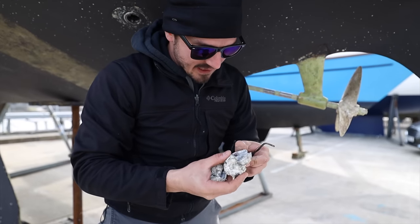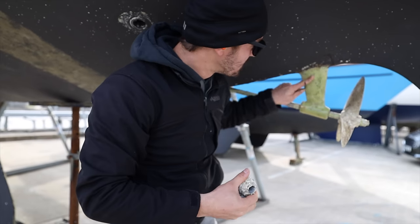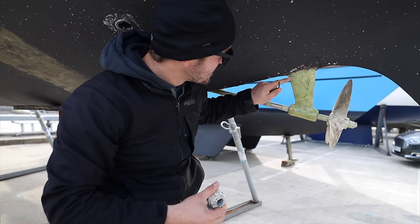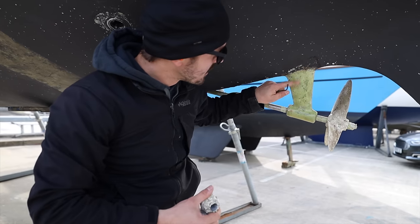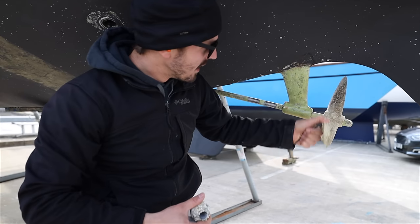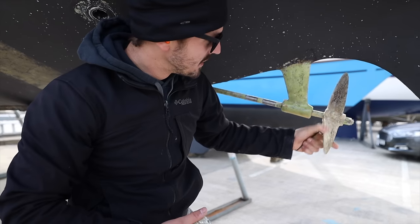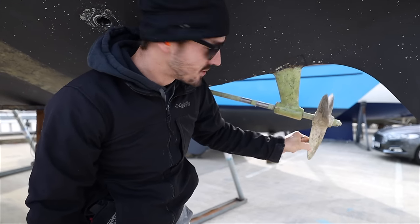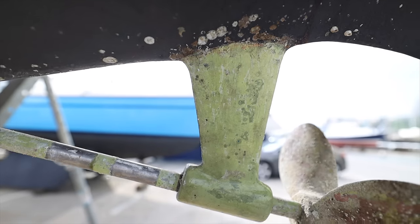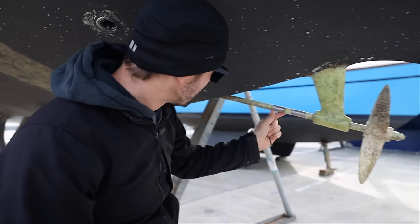There's still quite a bit of zinc left after two years — not too bad. The prop speed coating actually worked out really well. There are just a couple of little barnacles that you can brush right off with your finger. On the skeg it worked out really well, and the prop shaft is not too bad either.